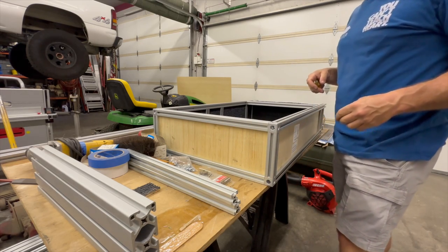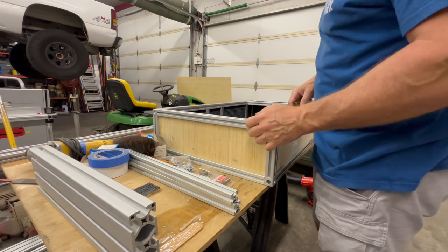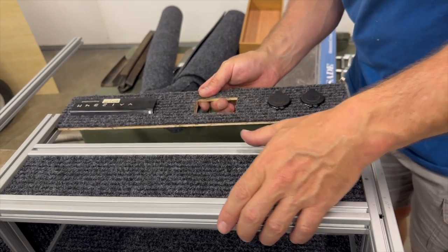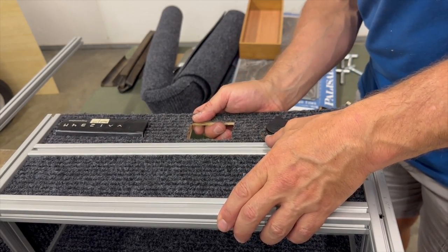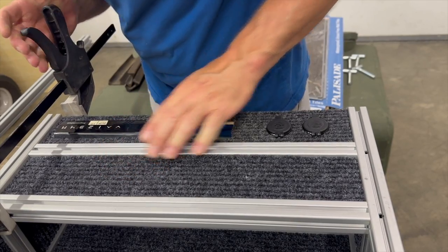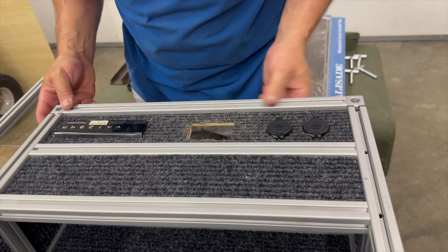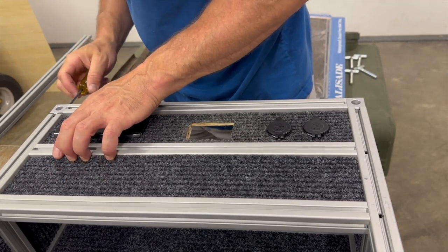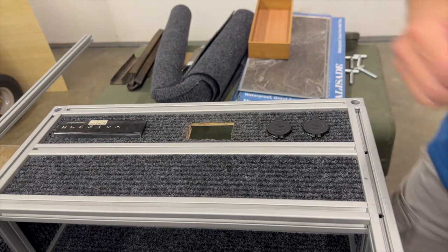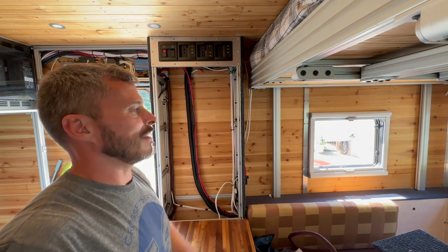There we go. You should probably be more careful with this stuff — I'm scratching it all up and I've got glue all over it. Let's put the edges on. Spent a little quality time with a hot glue gun — I'm gluing some nuts in there.